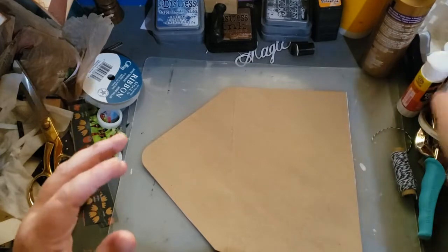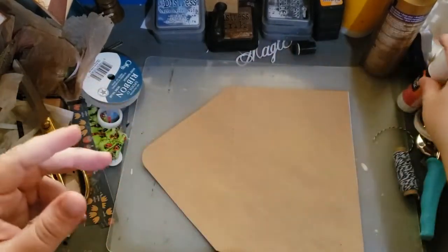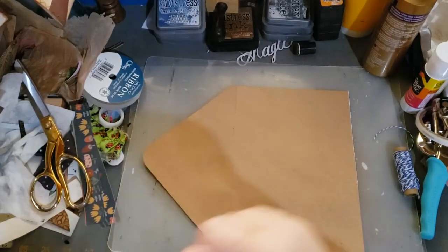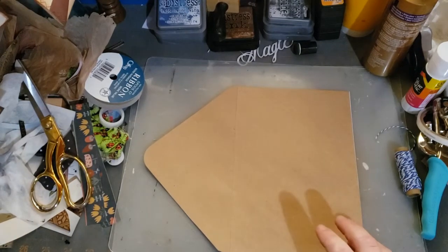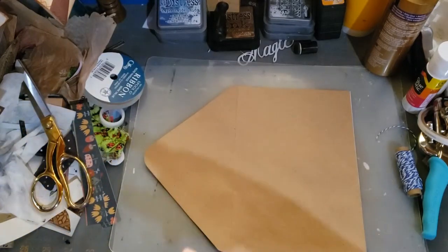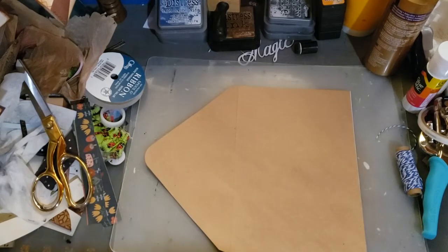I'm going to film it, of course, so in case I do something amazing, I catch it on camera. You know how that goes. I have a craft envelope and this will work with any envelope. I was going to get another one out so you can hold on here.